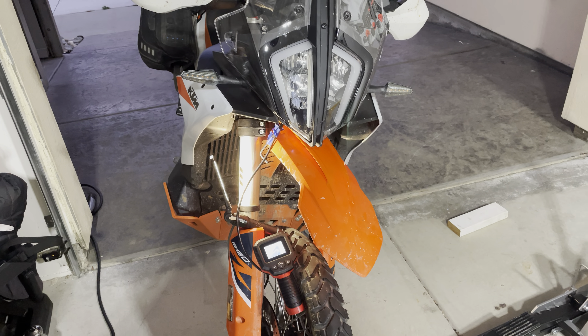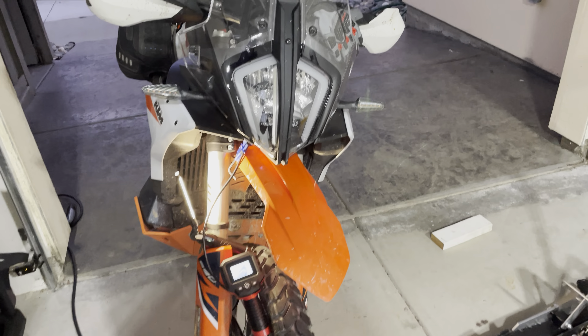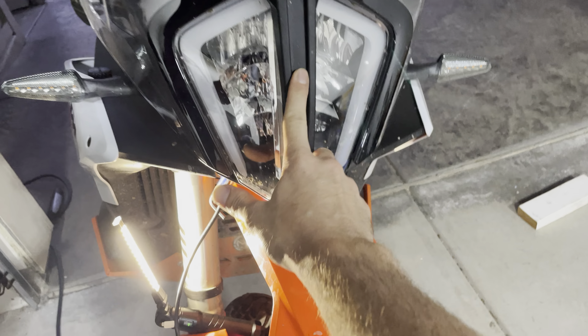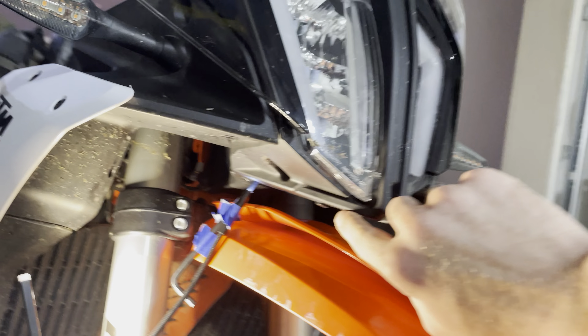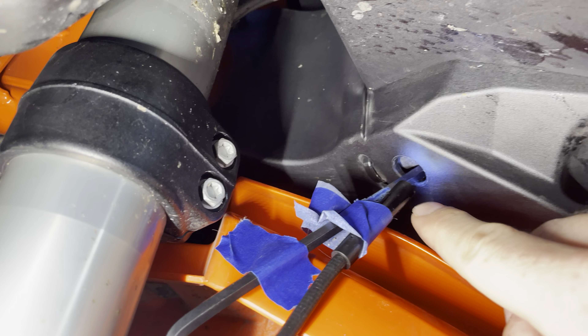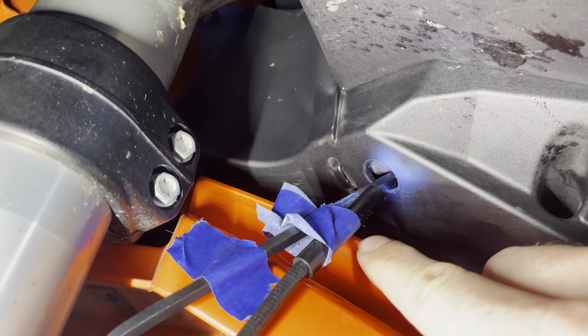Check it. If it's too high like mine was, this is the procedure for adjusting it. What you're going to want to do is locate the front of your headlight and go underneath. And on this side, there's this hole to access the adjuster screw.